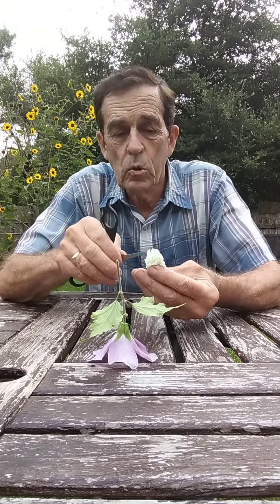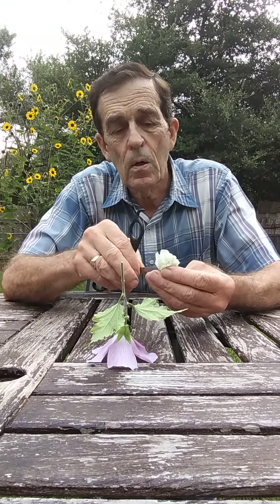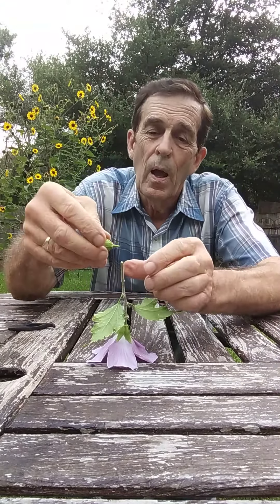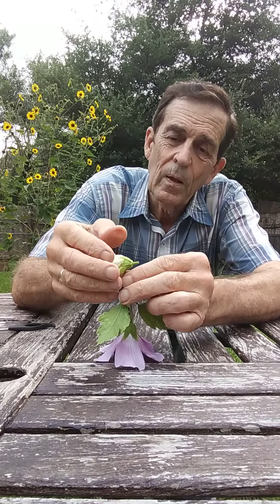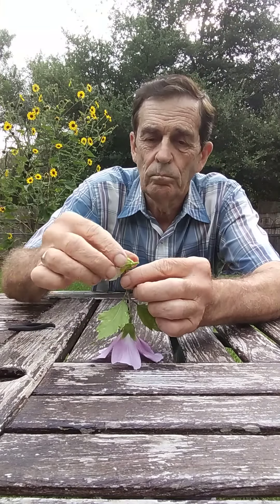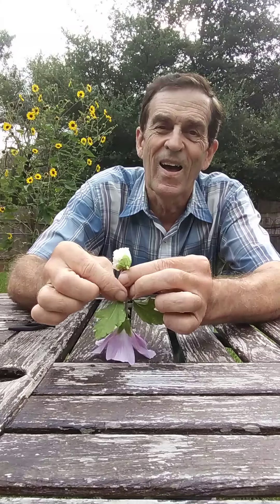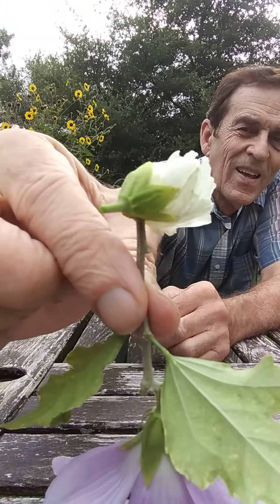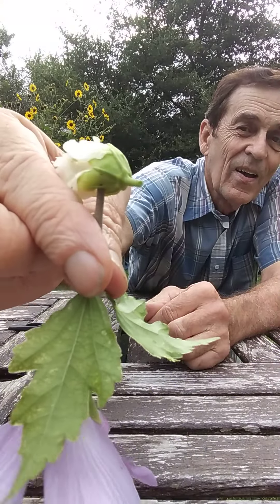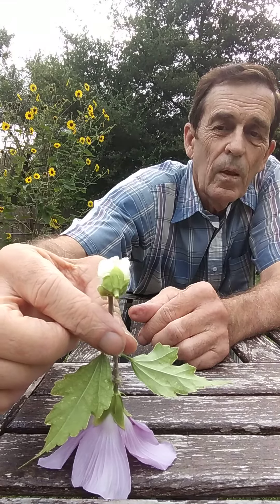So what we're going to do is we're going to just make a little hole here and put this on here. That's her nose. She has a long nose. But isn't she kind of beautiful though? There's my little flower lady.